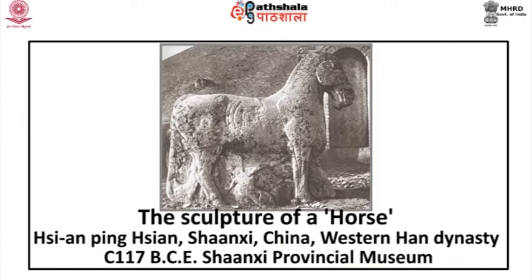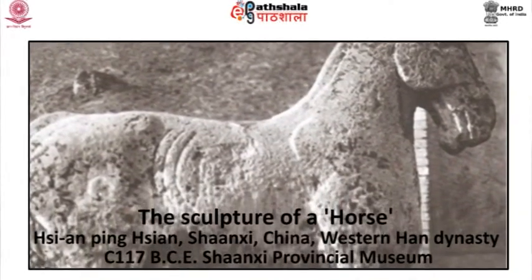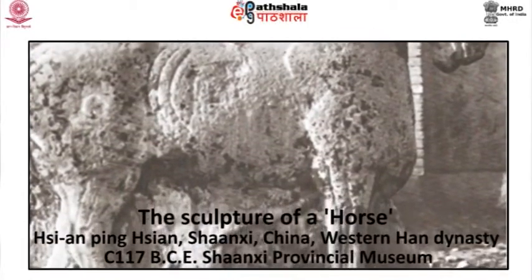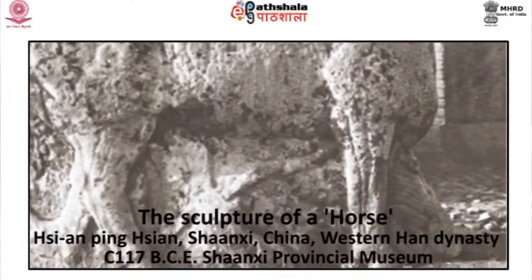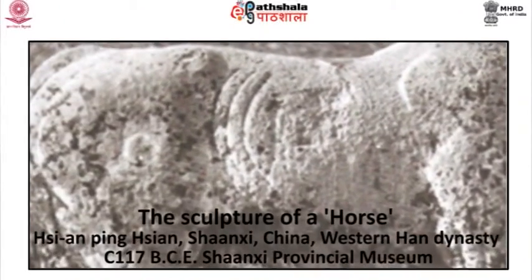The sculpture of a horse from Xianping, Shaanxi, China, belonging to the Western Han Dynasty, dated to circa 117 BCE, is at present in the Shaanxi Provincial Museum. With an incidental figure of a man, this tomb sculpture is solidly contained within the stone block. The horse, though in the round, is block-like and the stone is not cut away beneath.